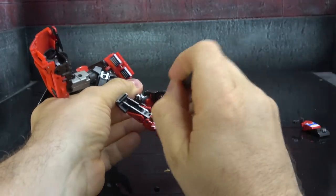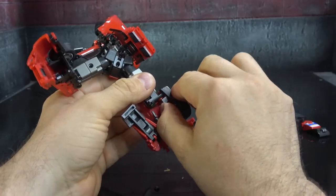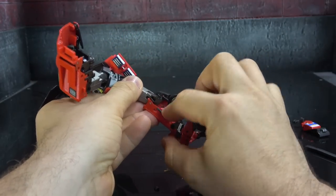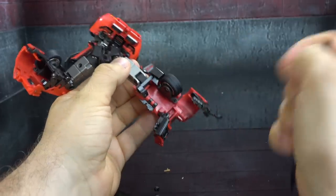Once again we have to get this little panel out. Once you've got it out, then push this piece down — actually rotate that piece out, then that piece down, and this little red piece comes down.